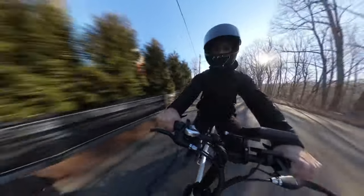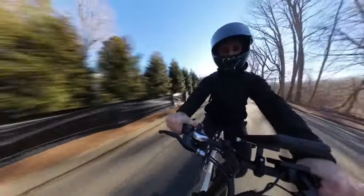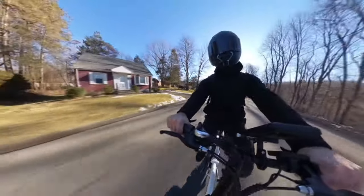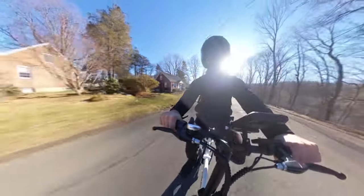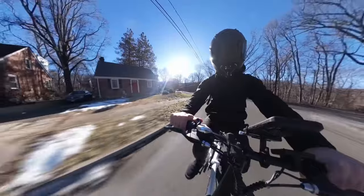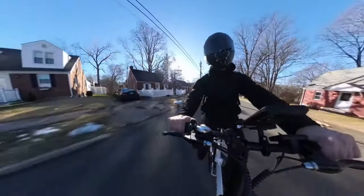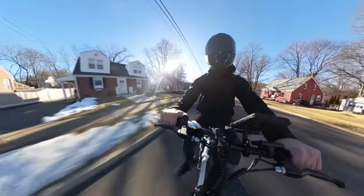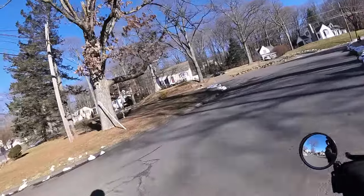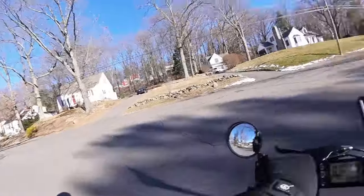We'll ride around for a bit, do a little range test — maybe 10 miles or so — nothing crazy. We'll check the voltage with a multimeter afterward and let you guys know what it is. Man, it is a nice day. We are finally going to have a semi-decent week in New England.